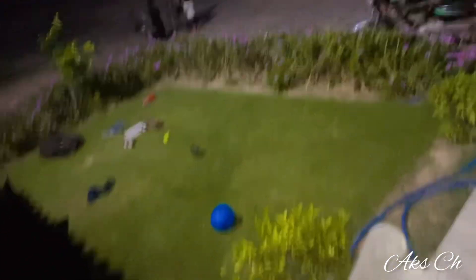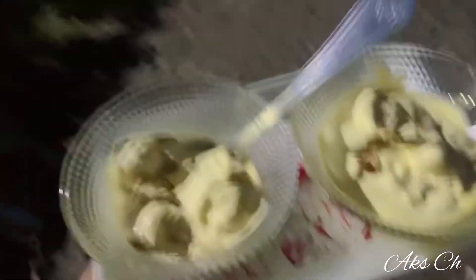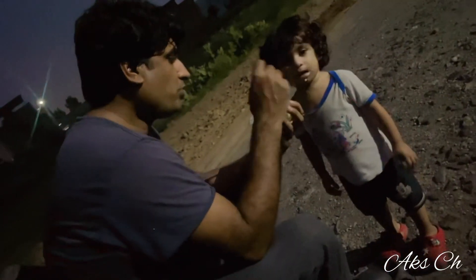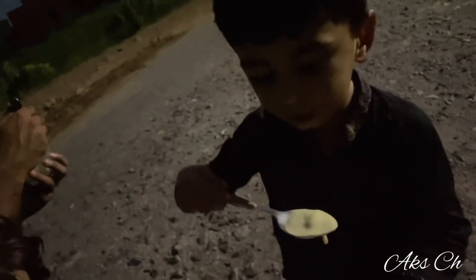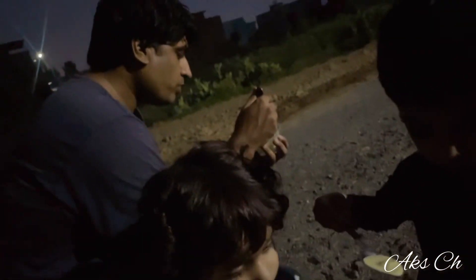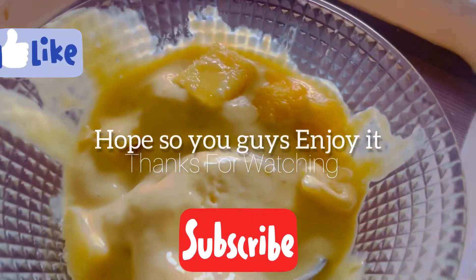It's nighttime and you can see everyone sitting down. Let's eat the ice cream. How does it taste? It's good! This was the recipe. Like and subscribe. Allah Hafiz.